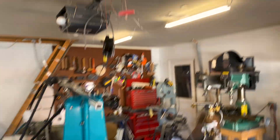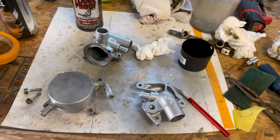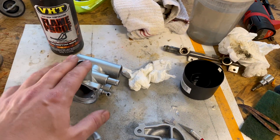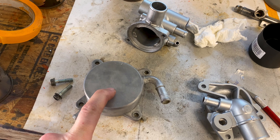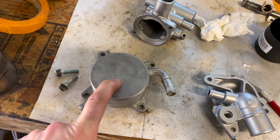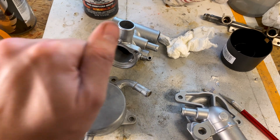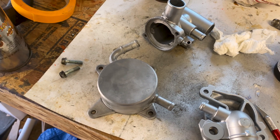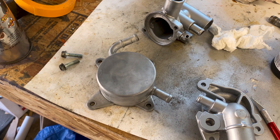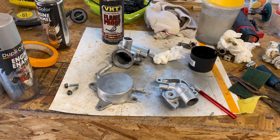We've got the starter motor hanging here drying with a coat of black. I used the same aluminum paint on the thermostat housing, which is part of the water system. I have not painted this heat exchanger yet - it takes oil on the inside, water on the outside, and acts as an oil cooler. I want to do that in a contrasting color to the engine. Maybe I'll take that out and spray it black. All the cosmetics on the engine are coming along, so I'm going to get back to it and see how much I can get done today.